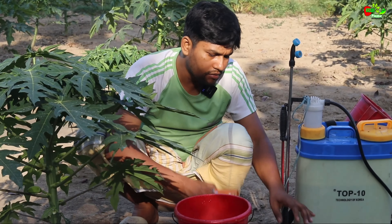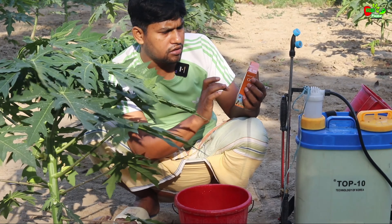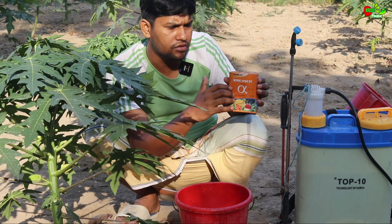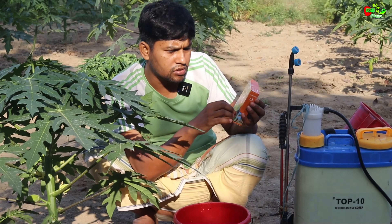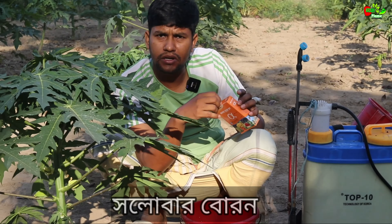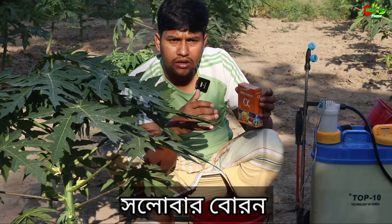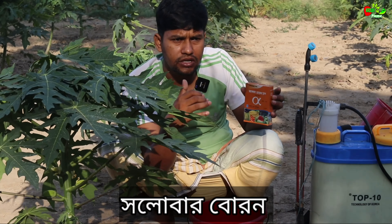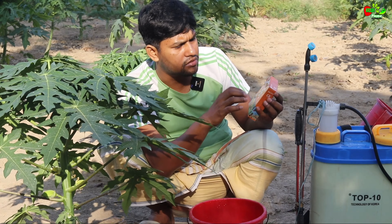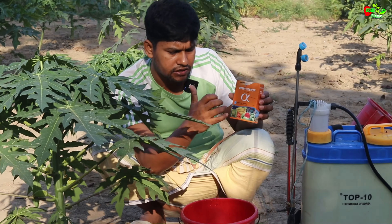We use it as well as our sprayer. We have to use it with Bingo Company, Alpha Company. We have to use it with all our products. When I was working with plants, I used it with a lot of plants.